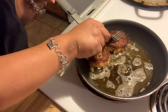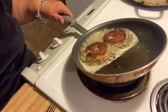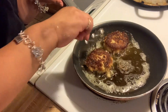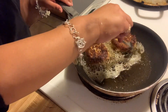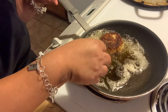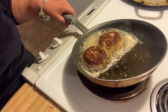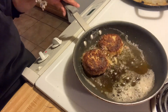It looks like they're almost done. I'm thinking I should have also got me some salad while I was at HEB — to have my salad, my wine, and probably some cheesecake. I don't know why I didn't think about that.